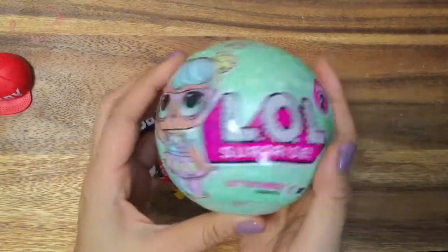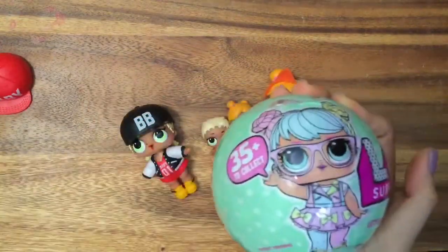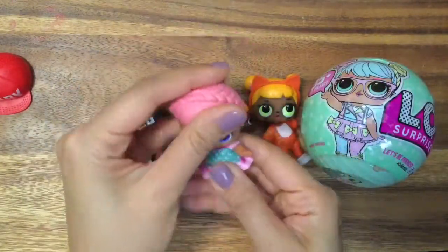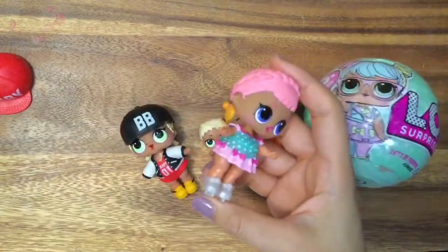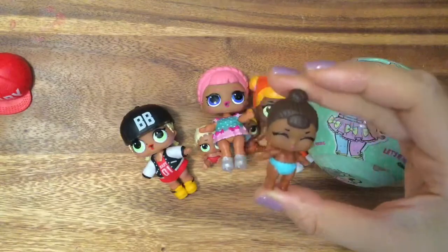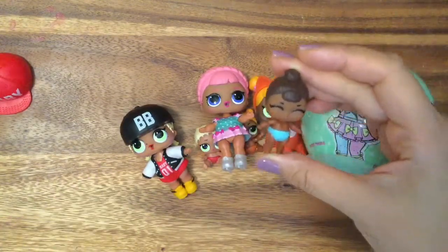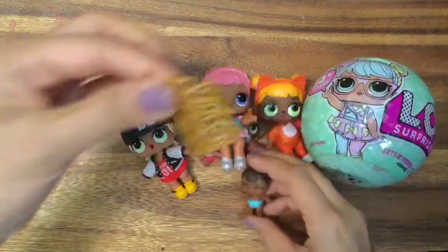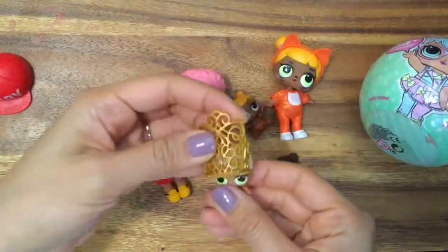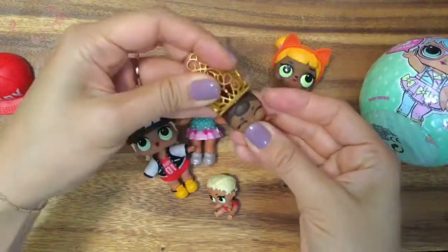This is the Series 2 LOL Surprise Dolls. I am so excited to see what we got. If you didn't see my last unboxing, we actually got Ice Skater - because she has the ice skates and she is super duper adorable - and we also got a little baby. This was our baby from our last unboxing, and her name is Little Miss Baby, and she has the most gorgeous tiara. It fits on the babies, so we're going to put it on her because she is so cute with this tiara on.